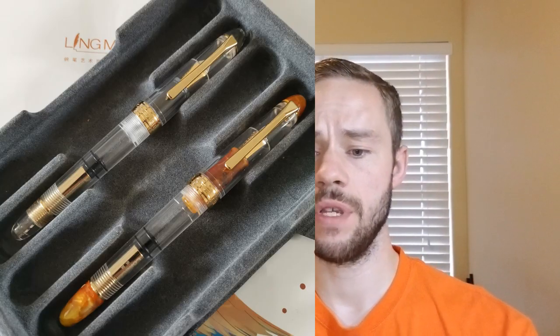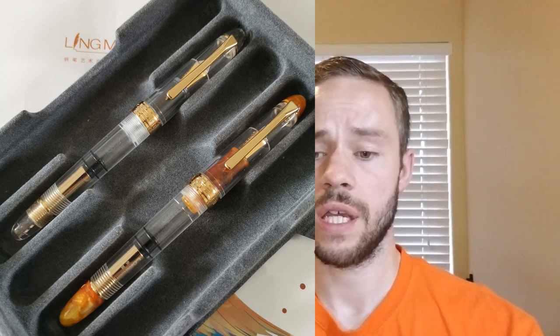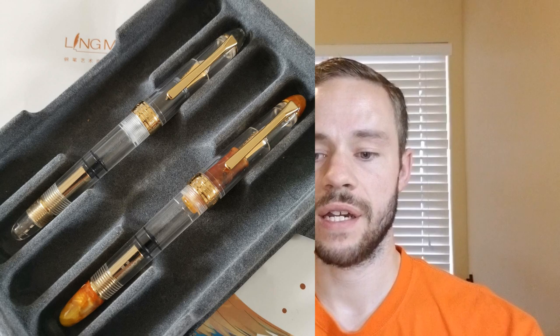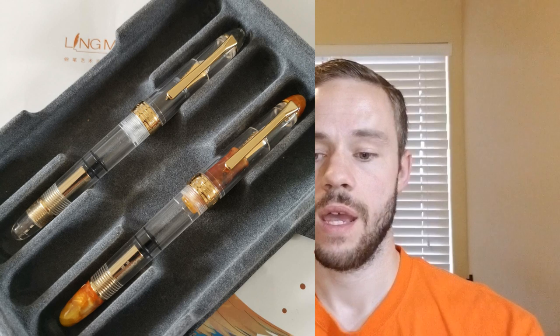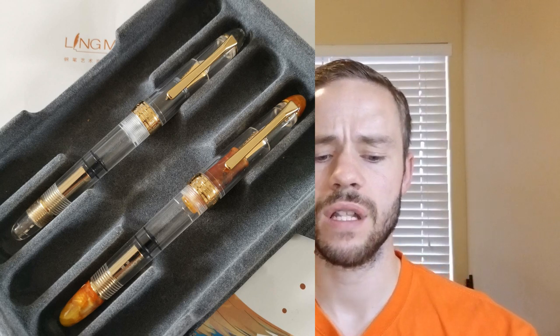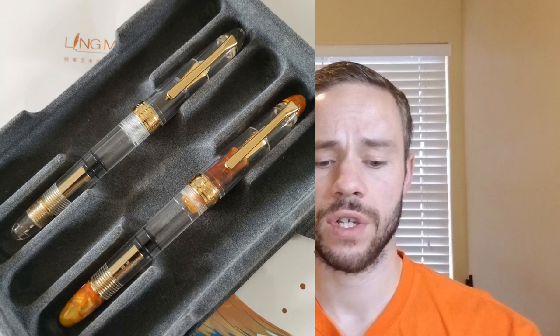I'm going to jump into our first pen, and the first pen I have some notes on is the Lingmo Lorelei fountain pen. I'm going to post the first image up here, and after I get that posted I'll give you some additional information. Here we see it in two different colors — this is a piston filler fountain pen. We've got it in a clear version and then we have it in what we're calling the autumn colorway. This pen is available with a fine nib.